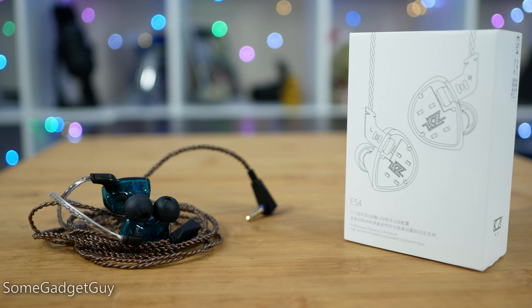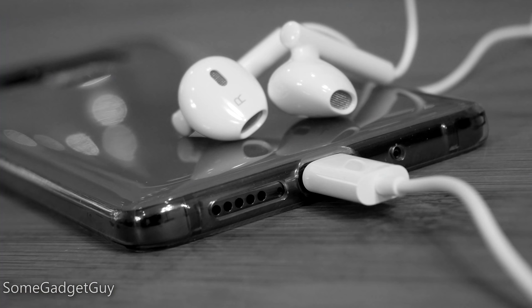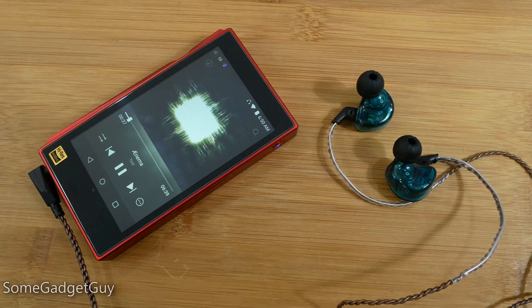Where does that leave us with the KZ ES4? They're nice — they're really stinking nice. This is a level of audio performance that should put headphone makers on notice. While phone manufacturers are still supplying absolutely terrible earpod-style earbuds with phones, we've got KZ delivering audio quality that can handily rival some of the earbuds I've enjoyed at prices four to five times higher. How much do you like your ears? Because apparently, you don't need to spend a lot to pamper them a little.